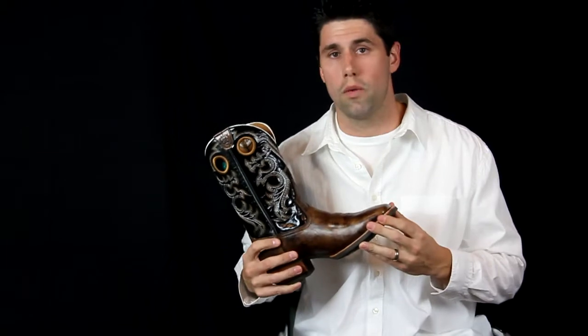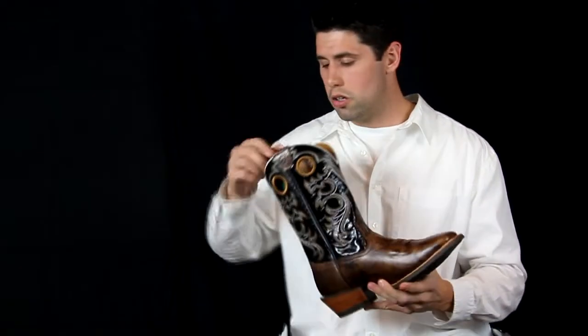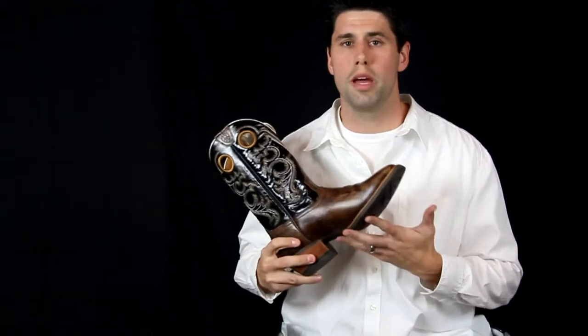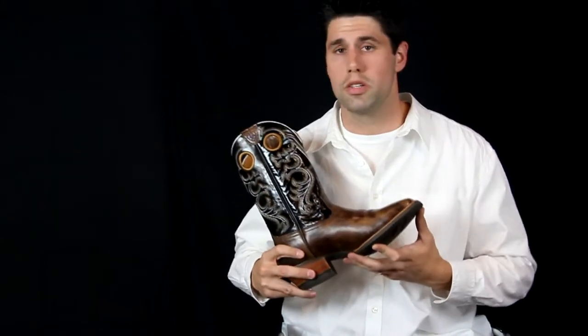But with that rubber sole you're going to be able to wear them a lot longer and you're going to be more comfortable. Along with that you get the gel insole, which is the gold standard for comfort as far as boots go, so you'll be able to walk in these all day long and be comfortable all night if you're wearing them out to the movies or wherever you want to go.